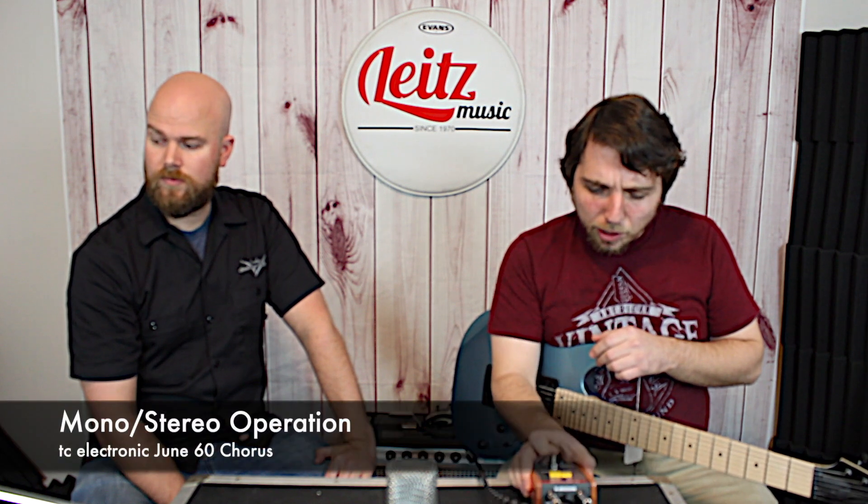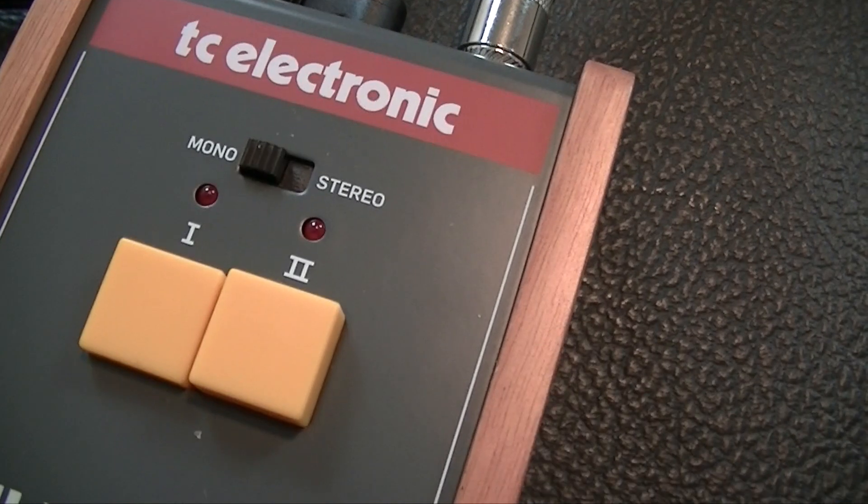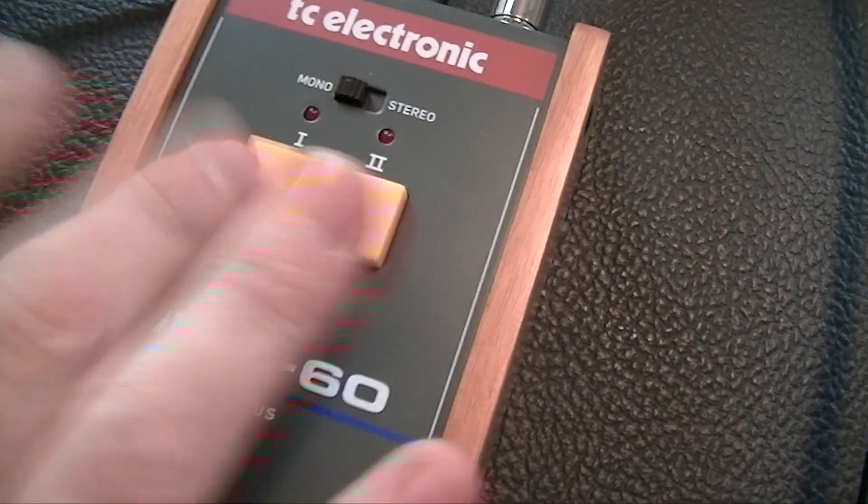We've got true bypass, and mono or stereo operation if you use a Y splitter cable. So you could switch it over to stereo mode. And essentially three sounds: you have the first sound, you have the second sound, and you have both sounds.